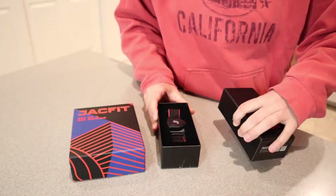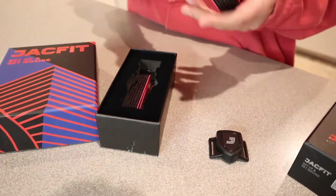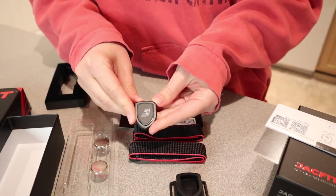Let's go ahead and open these up and see what all comes in here, and then I'm going to bring you along with me as I get it all set up and try it out. I have these boxes here, so let's go ahead and open the J-Run first. This is what it looks like and it comes with everything you're going to need. I'm just going to pull everything out so we can see what comes with this one. This is everything that comes in the J-Run.